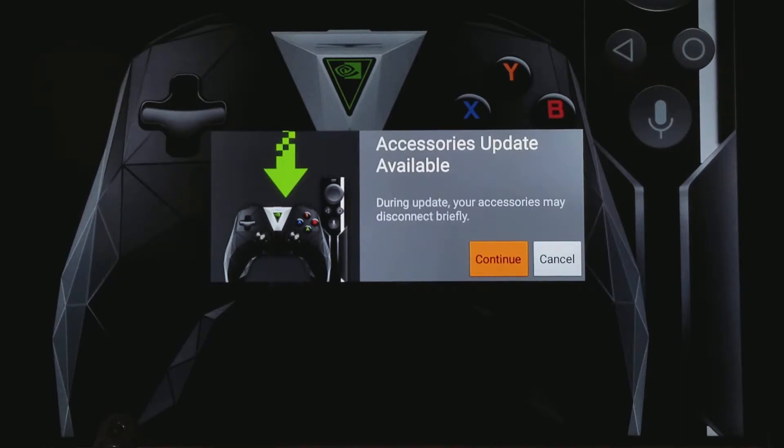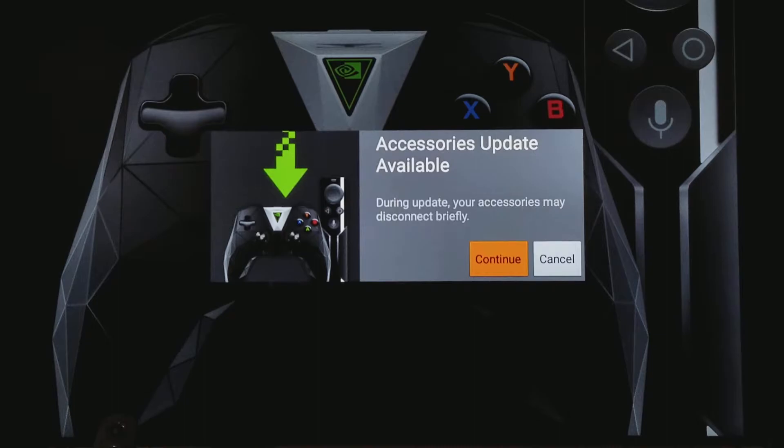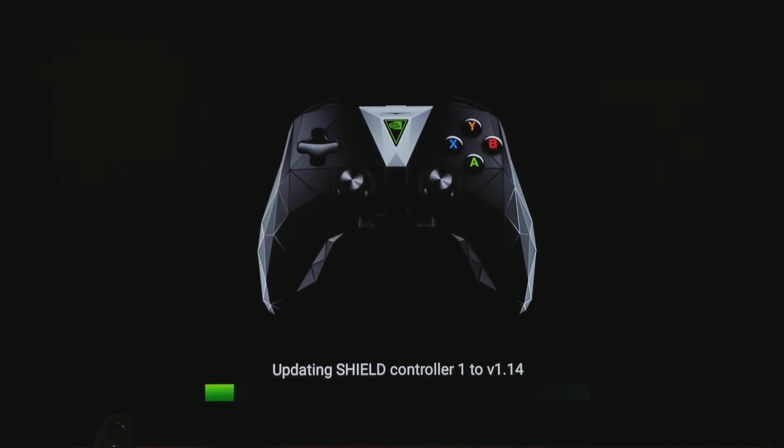Now you have to take your actual remote and update it. It looks like this one first — it wouldn't update the other one yet. Let's see what happens here. If you press continue, it's updating the Shield controller. I'm hoping it updates the other one too.